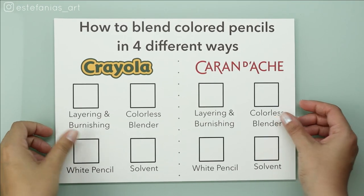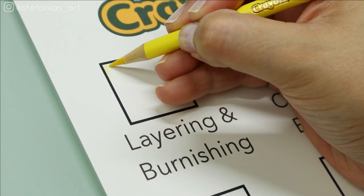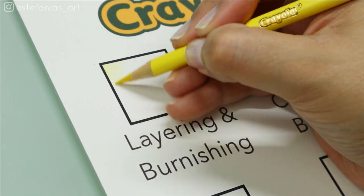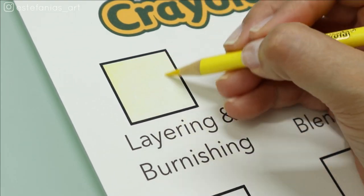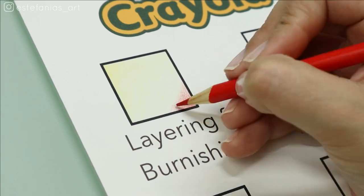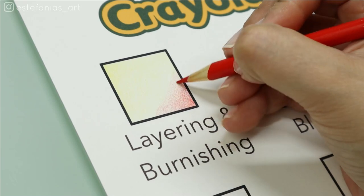The first method is layering and burnishing. As I said before, layering should be the very first technique you learn for colored pencils. It's all about learning how to control the amount of pressure on your pencil. You should always start as light as you can. I always prefer to start with the lighter color, so in this example red is a lot darker, so I started off with yellow.